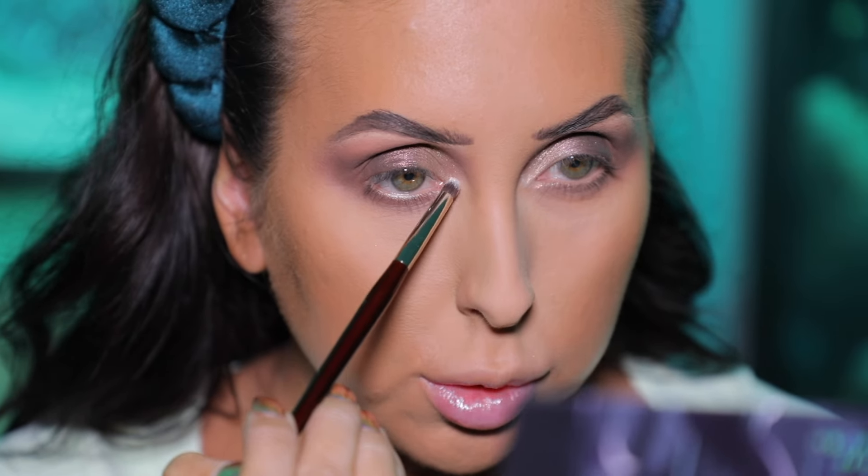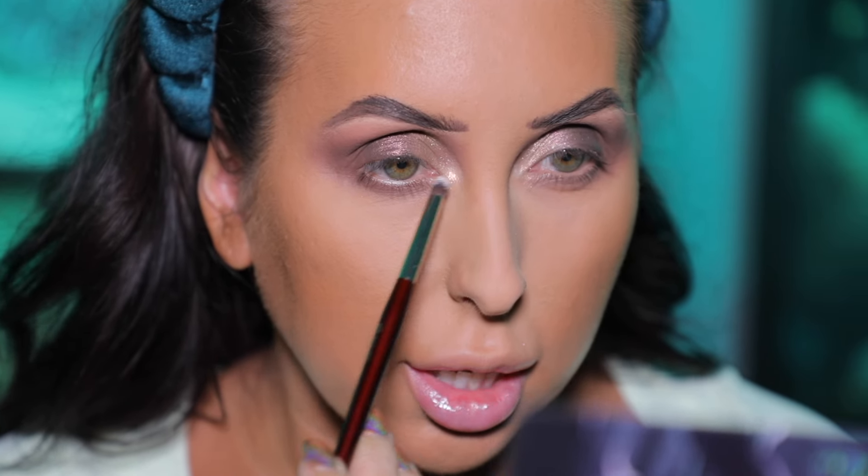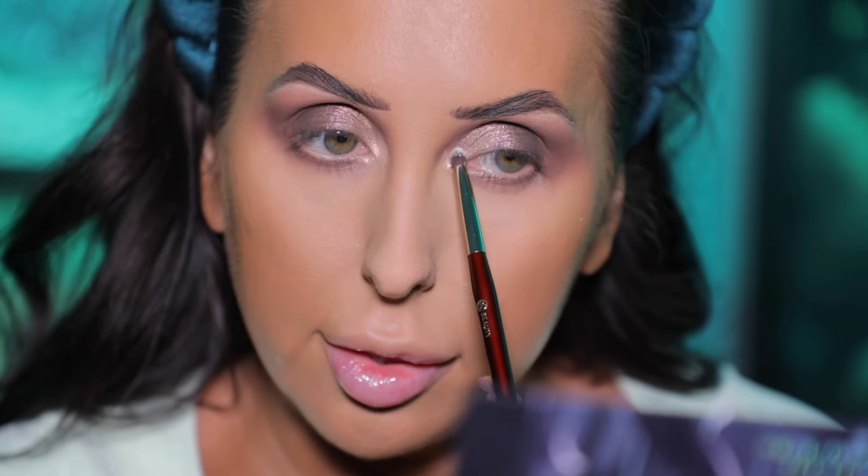Now I'm going in with the shade Awaken, and this is probably one of my favorite shades in the palette. It's so beautiful, pigmented, and smooth — honestly just stunning. I really, really like it, so I'm going to highlight the inner corner, and then I'm going to do liner and a lash, and I'll be right back.